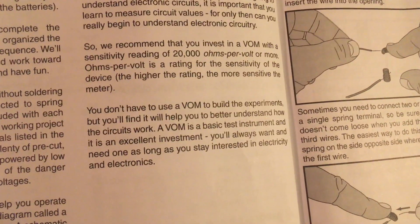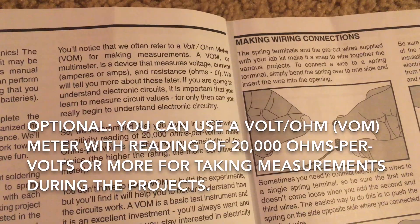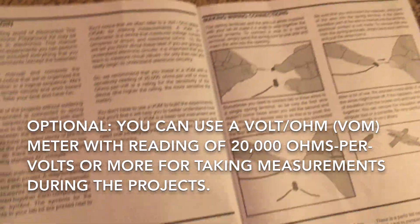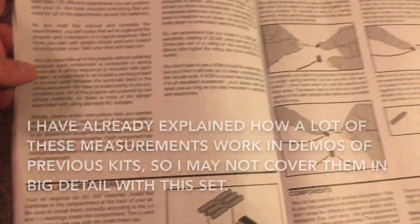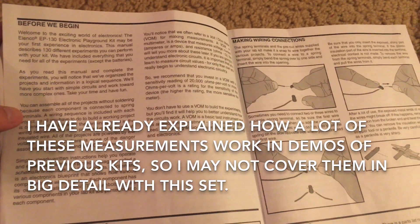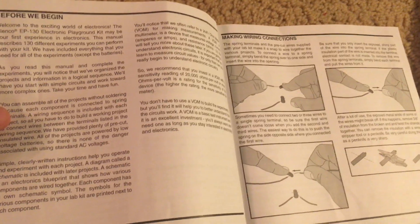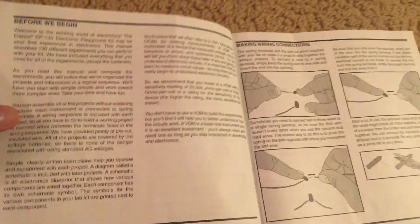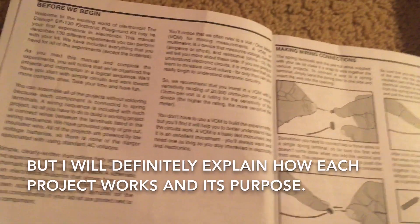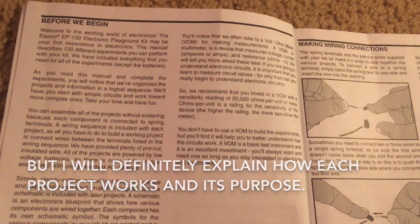I recommend that you have an adult do that if you are not experienced with electrical equipment. You don't need one, but what's interesting is that you can use a volt/ohm meter for making measurements. Because in this kit, you will learn a lot about different units for measuring electricity, such as voltage, current, or resistance. I may not go into too much detail about those when I demonstrate the projects, but I could definitely explain how each project works and its purpose.